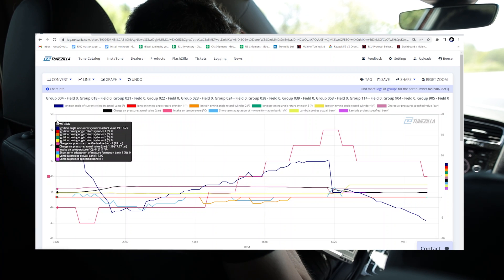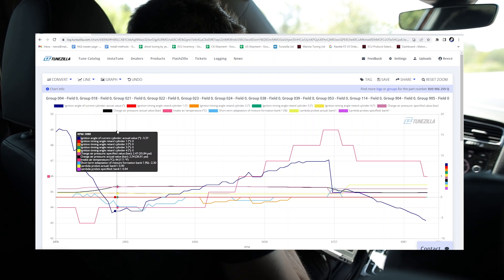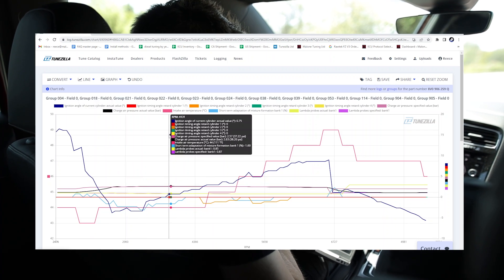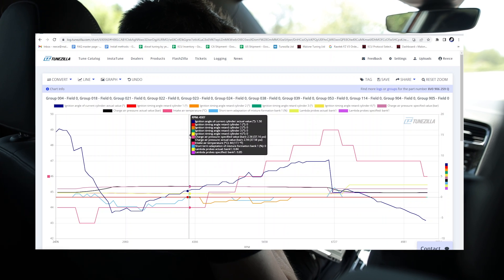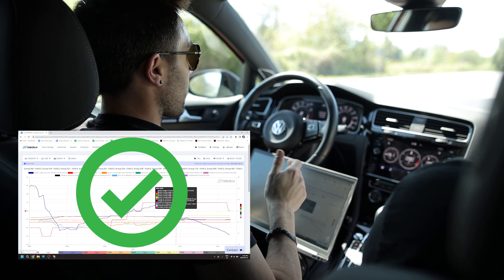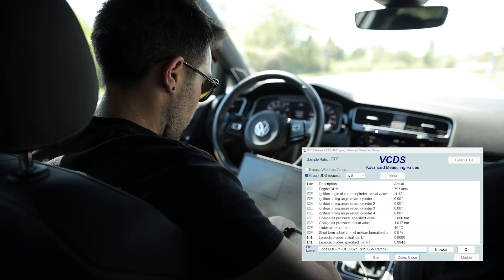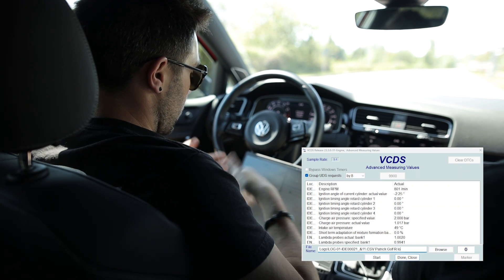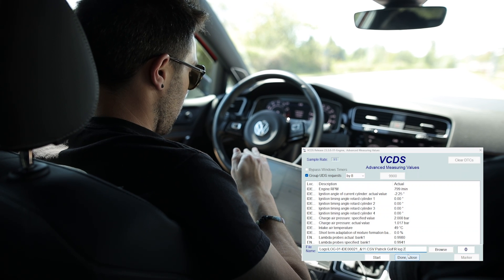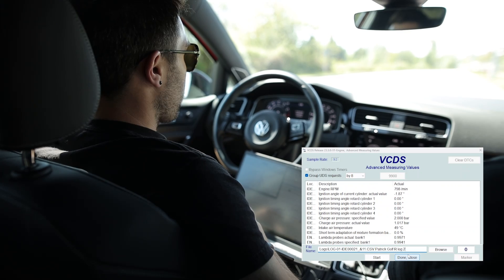We can see 2400 RPM start line in the power. Looking at the log, everything is looking very nice. Okay, so now we've verified that one pull in one gear is good. We're gonna go do a 1st, 2nd, 3rd, and 4th pull. Go for log 2 — so now we're just gonna name it log 2, same parameters, and we're just gonna go do a 1, 2, 3, and maybe 4th gear pull if we can find somewhere suitable.